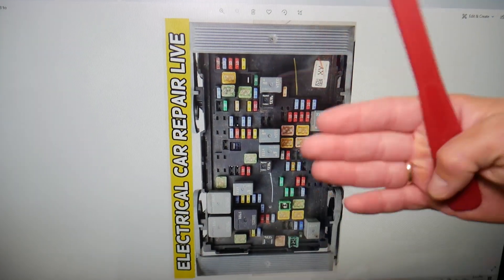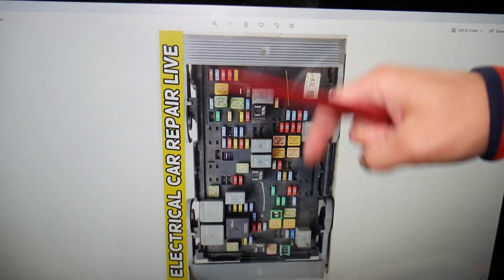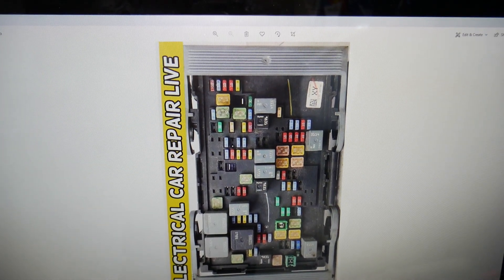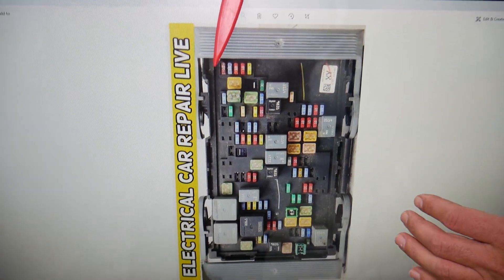By the way, if you guys need to buy any fuses, relays, parts, or tools for a GMC Sierra or any car at a good price with quick shipping, we will put the links in the description of the video below so you don't waste money and time.